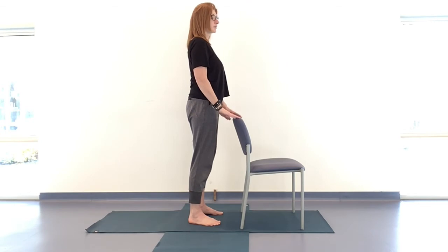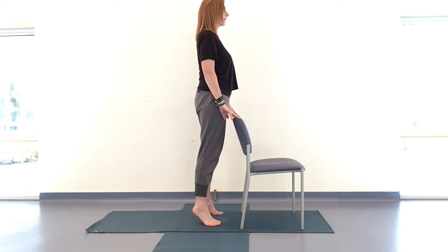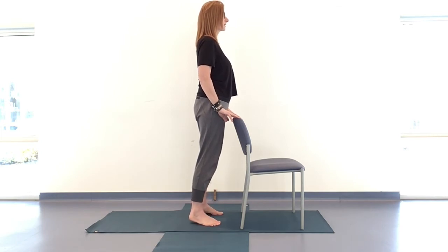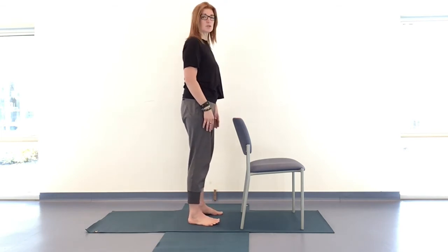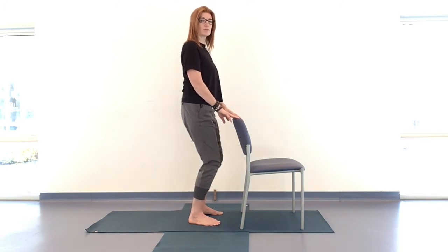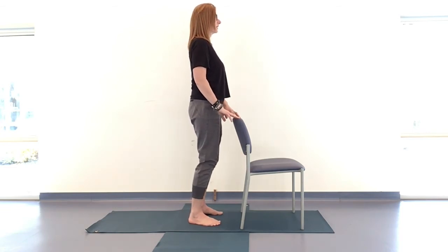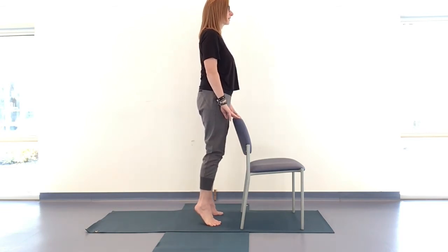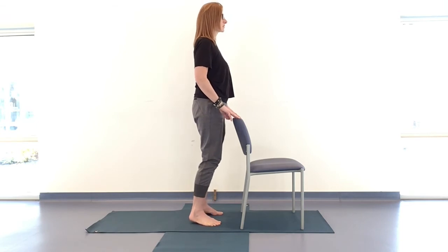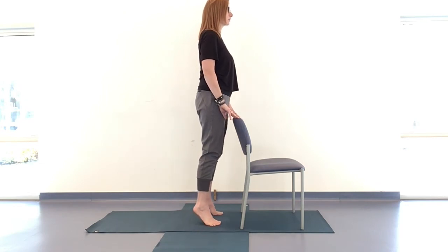With light fingertips on the back of the chair, lift up through the heels and exhale taking it down. Make sure, if possible, you have a micro bend in your knee — micro bend means you can't necessarily see it. Inhaling lifting, exhaling coming down — so we're not locking the knees back, keeping that suppleness through the knees. As you move up and down, start to evenly distribute your weight through the balls of your feet, the inside and outside edges.